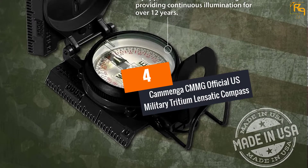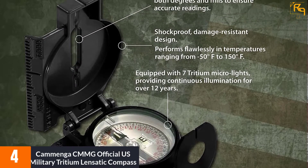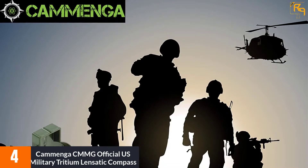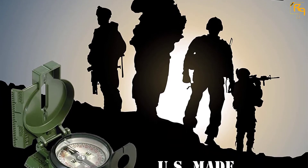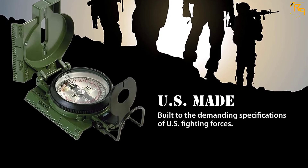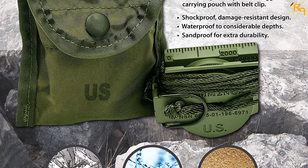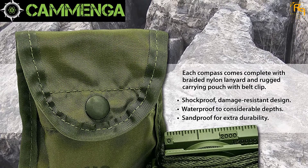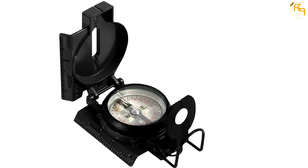At Number 4: Comangus CMMG Official U.S. Military Tridium Lensatic Compass. This tridium compass handles even the most demanding terrains and conditions. It consists of an aluminum frame and meets MIL-PRF-10436N specifications, withstanding water, shocks, vibrations, sand, and extreme cold as low as -50°F or high temperatures up to +150°F. The 7 tridium microlights improve visibility in the dark and will last 12+ years. A copper induction damping system slows the magnet's rotation for better performance. People praise its heavy-duty, rugged, waterproof, and long-lasting nature. The only issues are it's not super bright and can be complex for inexperienced users.